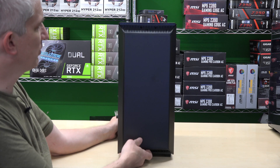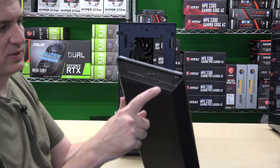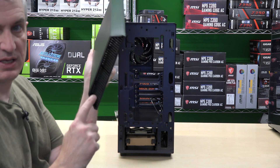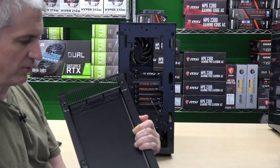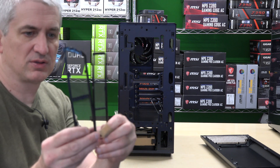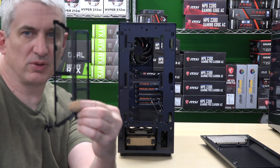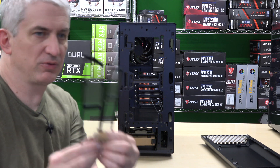One of the biggest restricting factors with the Phanteks P300 was that air could only come in here and here. These are the only two places air can come in, and the total amount of filter media in this particular case is smaller than my hand. That's what all of the air has to come in through — that tiny little bit of filter media.